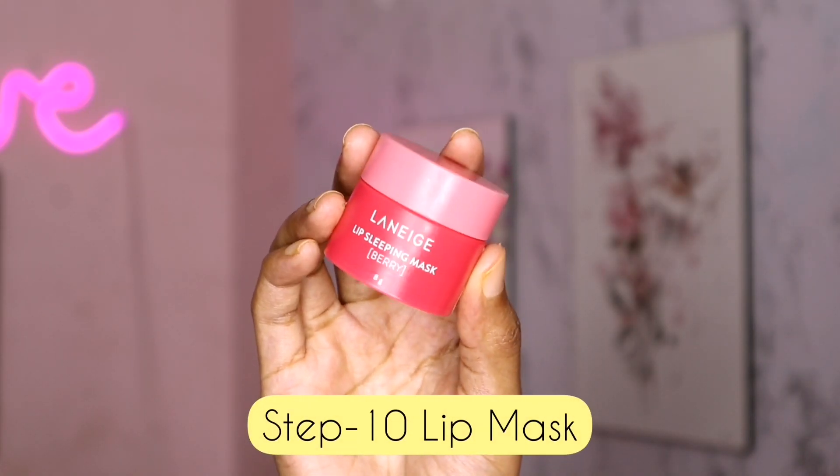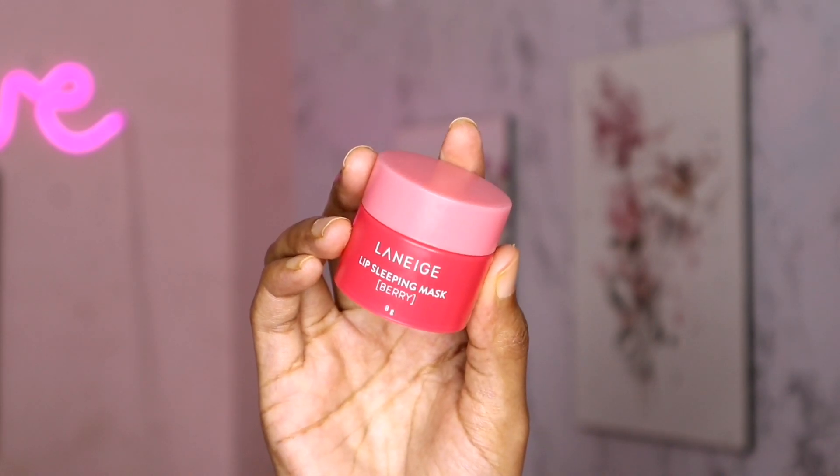In the last step, we have a lip mask from the Laneige brand. This is a lip sleeping mask — it's a little bit thick and long-lasting. The lip mask is also used to care for the lips.